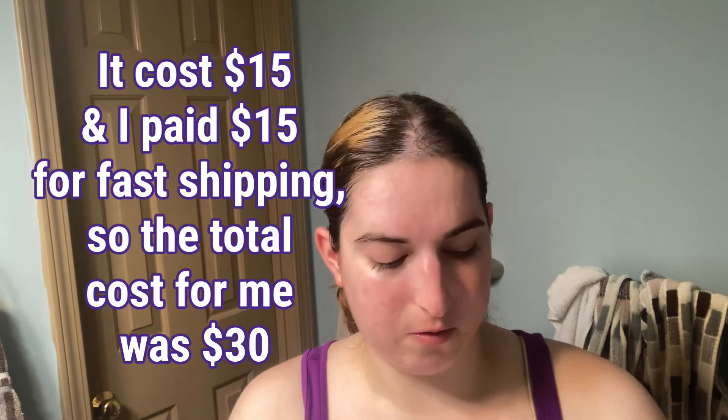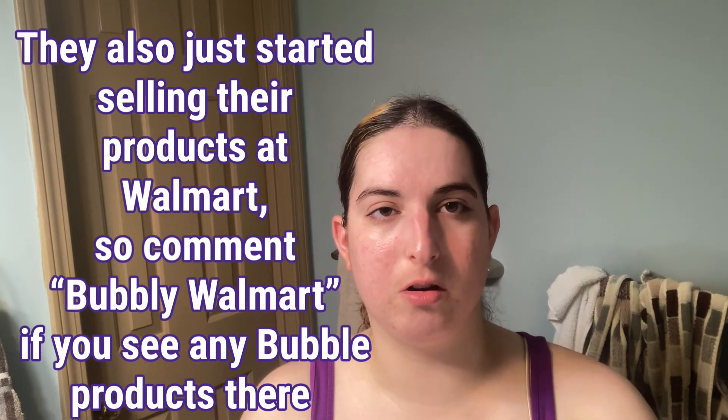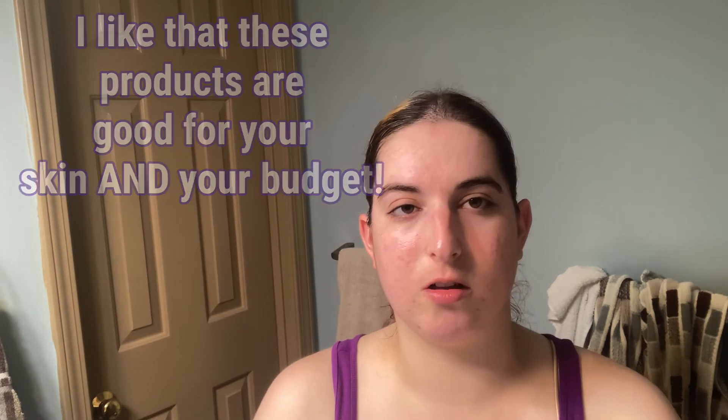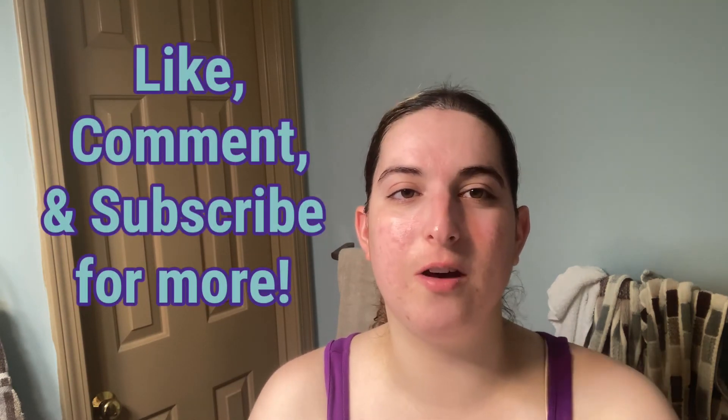I would say I like both products so far. I've only used the cleanser once so I'll see how it holds up, but it was really easy to use, very gentle, and doesn't smell weird. I'd recommend checking Bubble out if you're looking for something vegan, cruelty-free, and sustainable — it's pretty budget-friendly at around $19. The moisturizer is light, gentle, doesn't irritate my skin, and I love using it at nighttime. I hope you guys liked this video — have a great day!